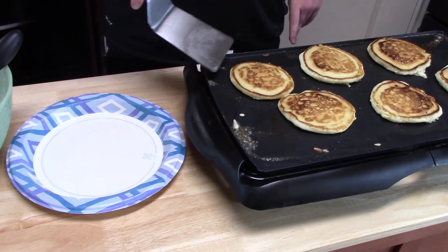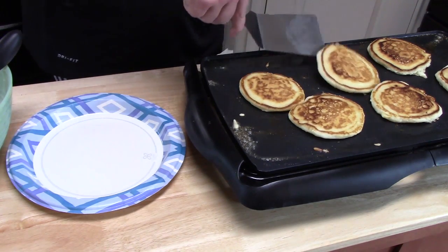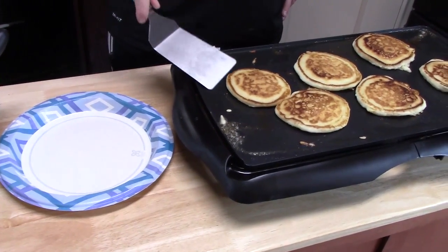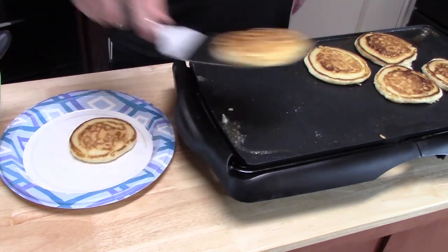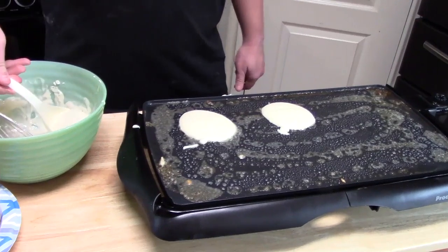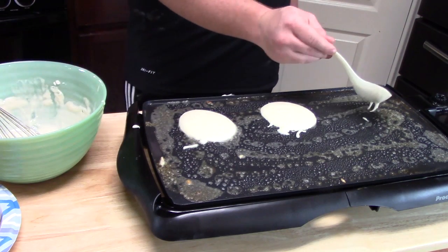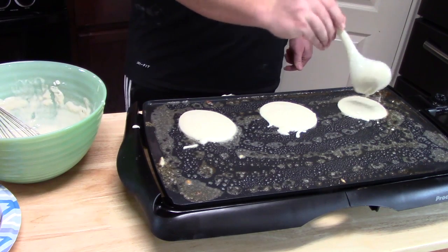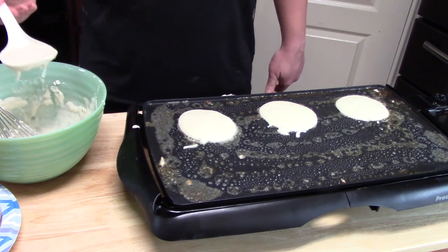Just kind of pick one up and look and see what it's doing. Yeah, I think they're done. All right, we're going to go ahead now and pull these off our griddle and start our second batch. I like to make more pancakes than not because I like to freeze what's extra for the week, because who doesn't like to come home and heat up some pancakes for dinner? Breakfast for dinner — it's always a classic.